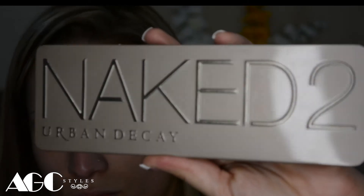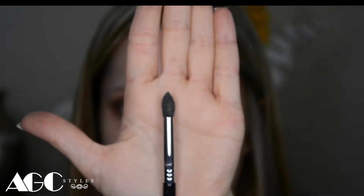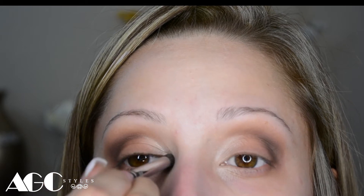Then I'm going to use Booty Call from the Urban Decay Naked palette with a tapper highlighter brush from Sigma to put it in the inner corner of the eye. This is going to look so good — it's going to make it look a little bit bright but not too bright, and it's going to make your eye look like it's shining.